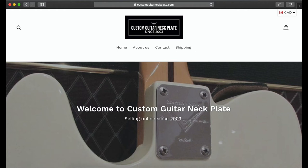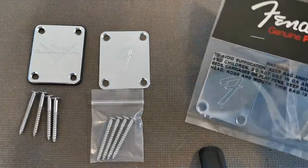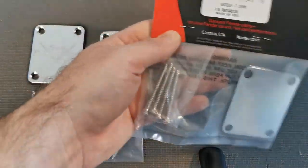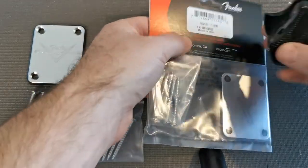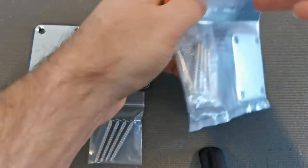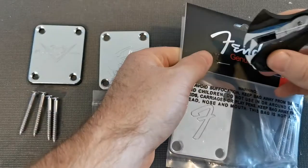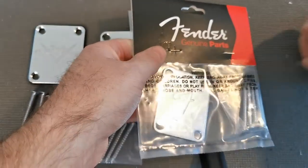Hey, this is Andrew from CustomGuitarNeckPlate.com. I just wanted to show you how you can spot a fake Fender guitar neck plate — the 'Made in the USA' Fender F-Plate that is very commonly sold on auction websites, local music stores, and places like that.